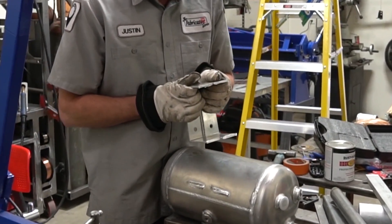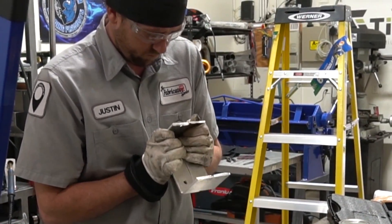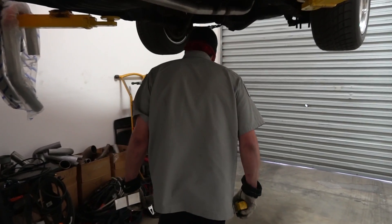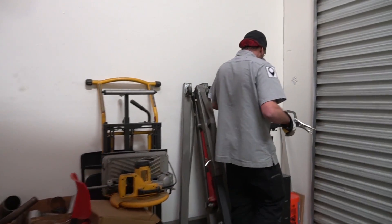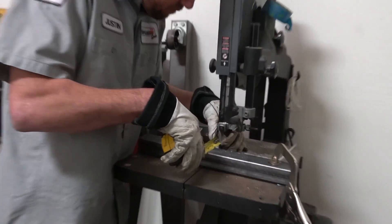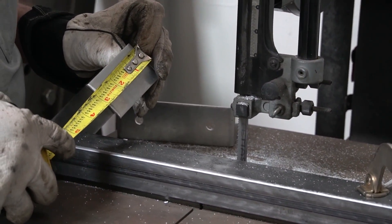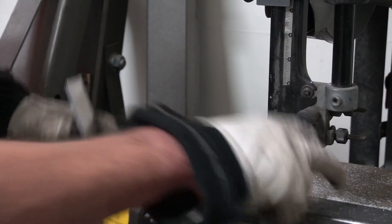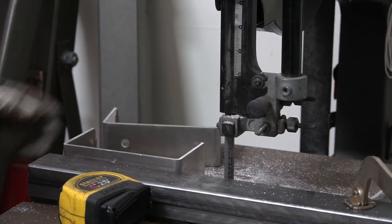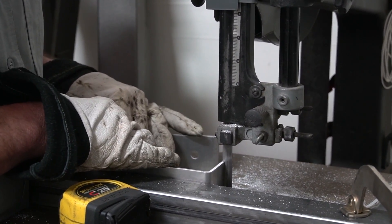I cut them relatively even by chasing right at the toes of the original welds, which got me really close. But we still need to standardize exactly how much metal to remove. So I'm going to measure from my bandsaw the exact amount — roughly an inch and three eighths is where I settled on. That'll give us enough room after we take down some more bevels.